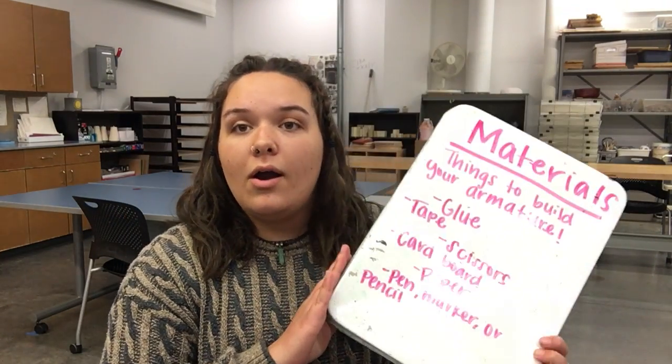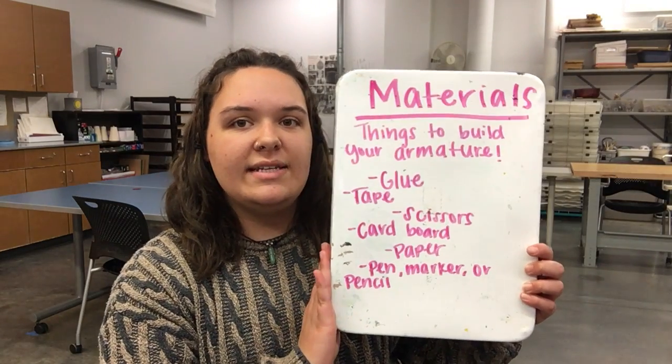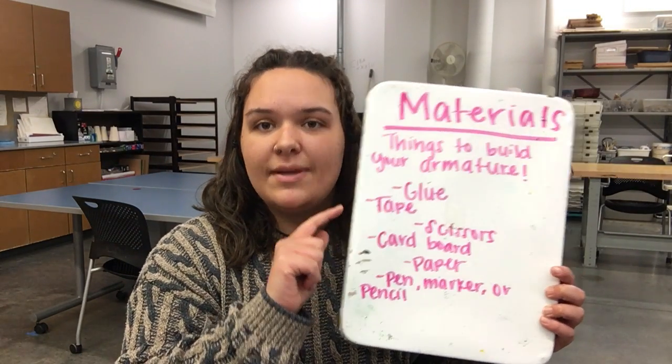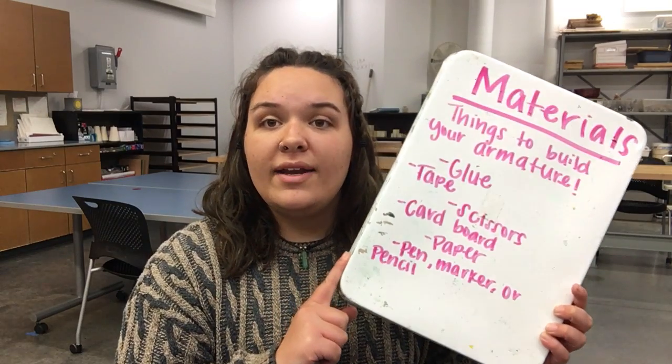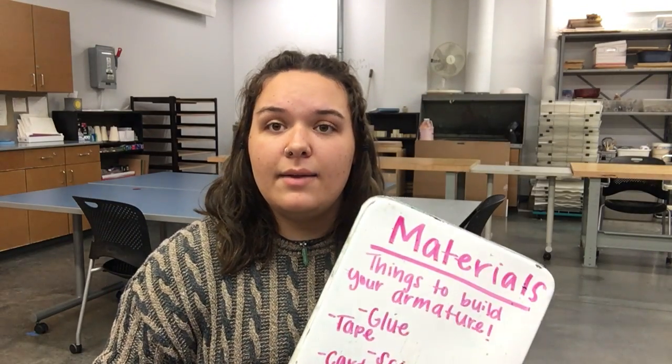Once again, the materials that we will need are our already built armature. We are going to need some glue, some tape, scissors, cardboard, paper, and some type of writing utensil — the same materials that we used last time.